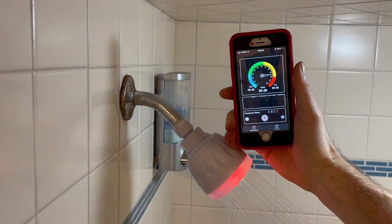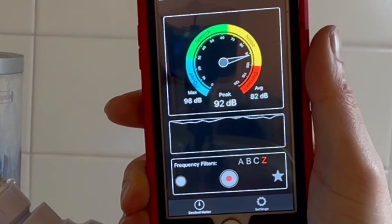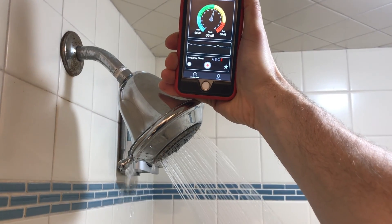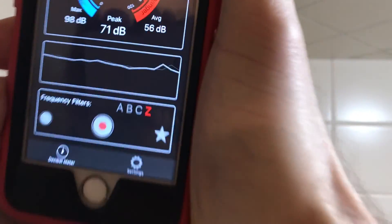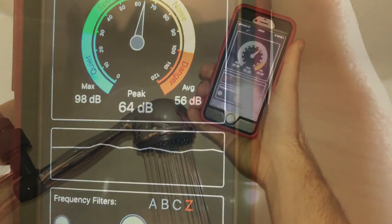It's quite noticeable. Using a decibel meter, the noise measures at roughly 90 decibels, oscillating between 86 and 94. For comparison, here's a normal shower head hanging between 65 and 70 decibels, and here's another normal shower head sitting at about 75 decibels.